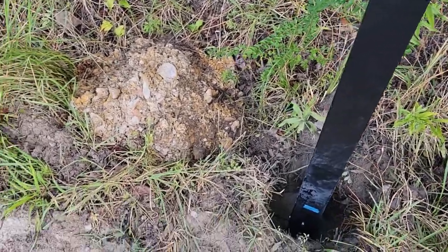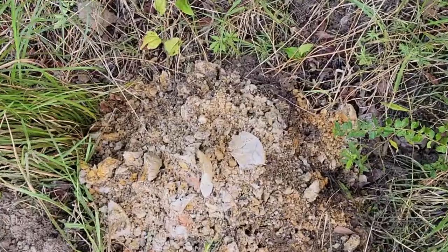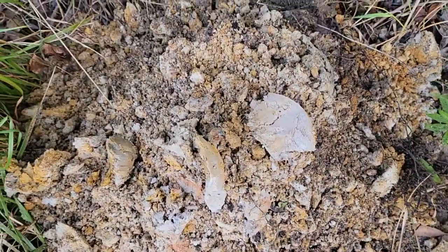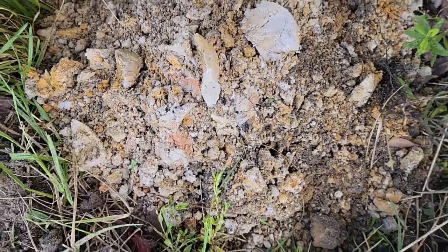This dirt here is what's down about three feet — it's just layers of thicker sand. What I'm going to do now is go around the house while we're waiting, and then take a little break to finish waiting.